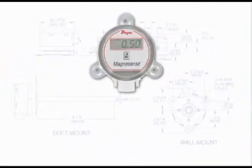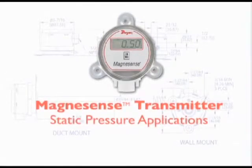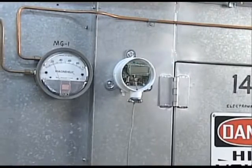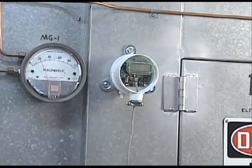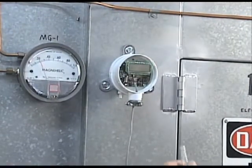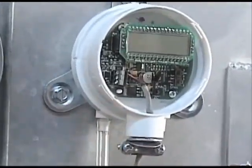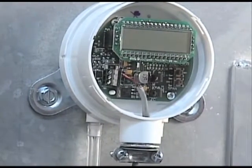We will first show how to connect a Dwyer differential pressure transmitter to monitor a duct's static pressure. Tubing with a 3/16th inch internal diameter is the ideal tubing for the pressure ports on the bottom of the Magnesense. Dwyer Instruments Model A220 Vinyl Tubing with 3/16th inch ID is the tubing we will use in this demonstration. In this application, simply connect the tubing to the high pressure port of the Magnesense transmitter located on the left. Leave the low pressure port on the right side open or vented to the atmosphere.